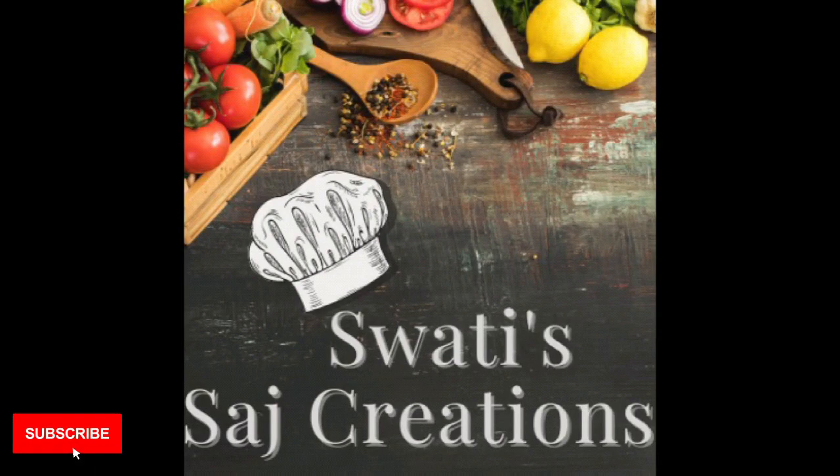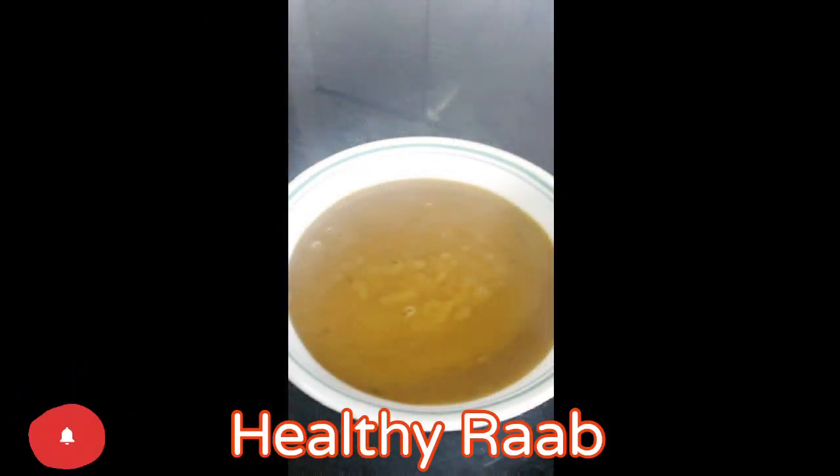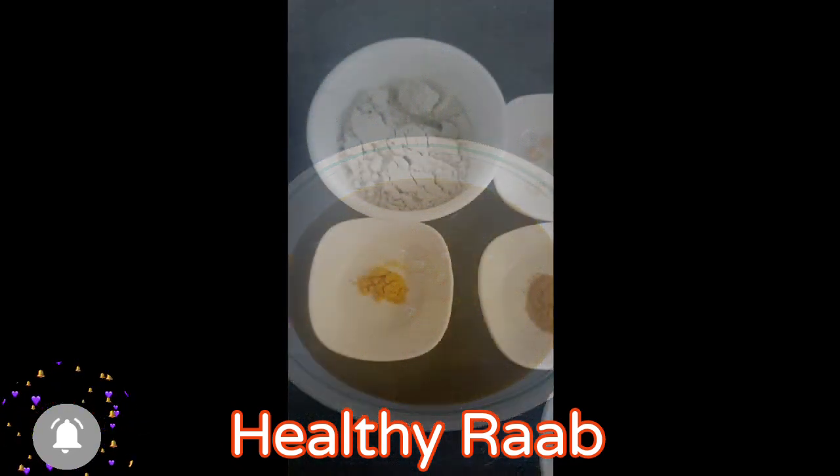Hey all, welcome back to my channel, Swati Saj Creations. Today's recipe is Healthy Rab.